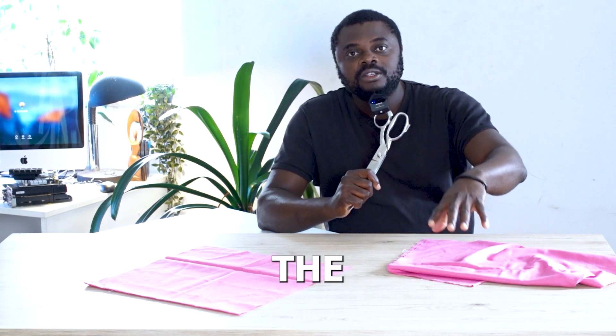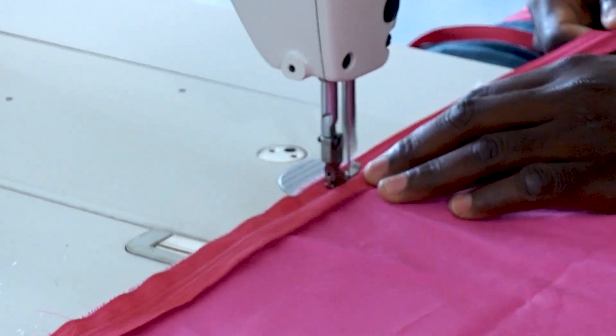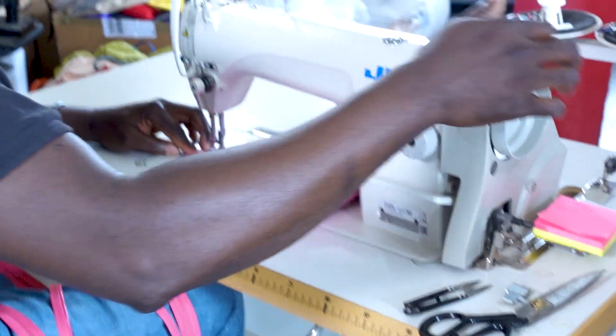In this video I'm going to be showing you all the materials that you need to actually start sewing. Just imagine you've developed an interest in trying to sew and you have absolutely no idea which materials you'll be needing. At the end of this video you'll definitely know everything you need to invest your money in.